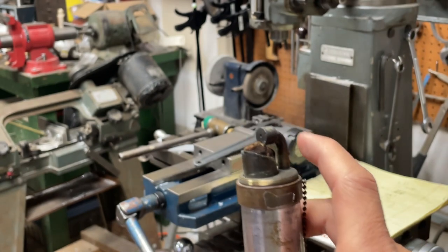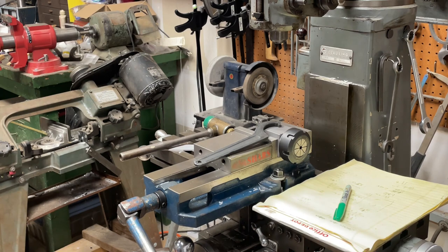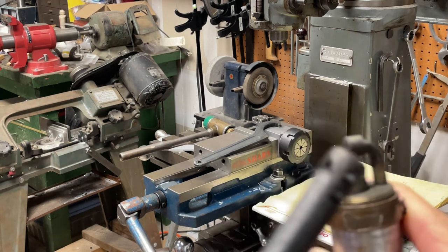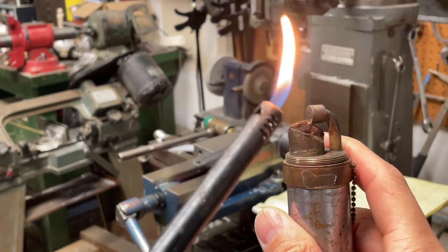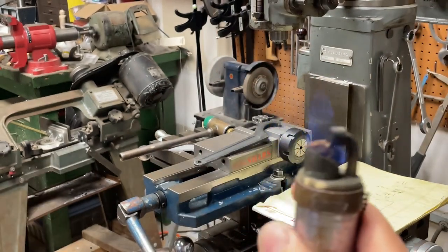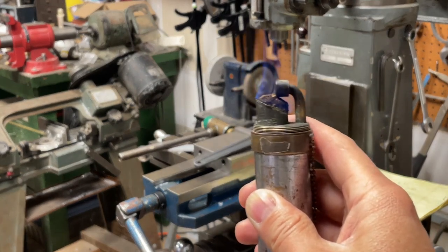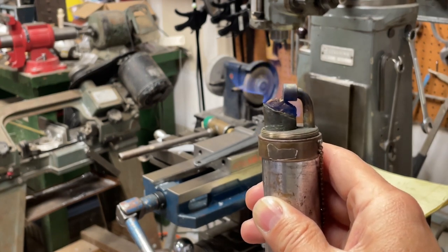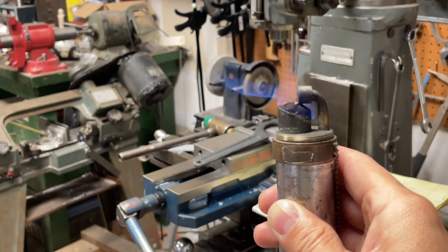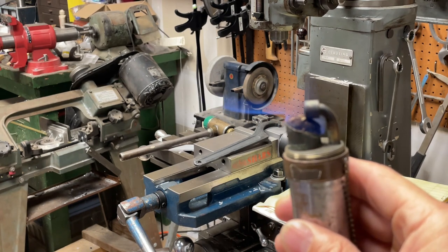So if we light it and put the cap down — I might have to shut off the light so you can see it. There, it's lit. You can kind of see it, and as it heats up you can start seeing the flame coming out forward. It's a little blowtorch — it gets pretty loud too.